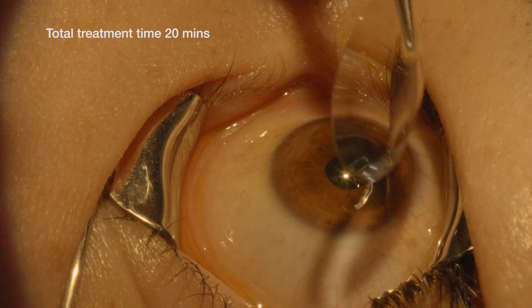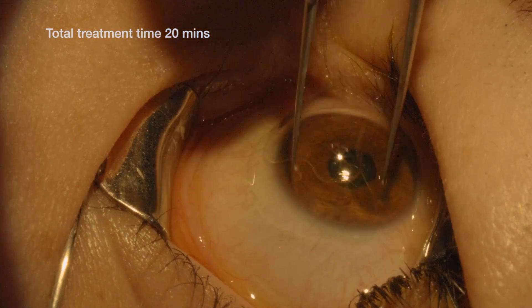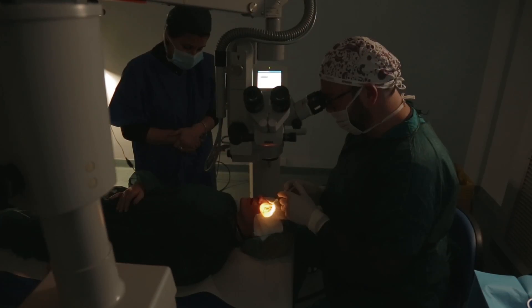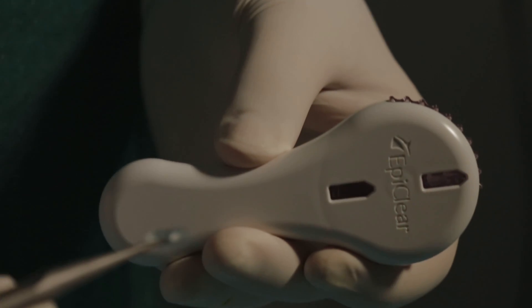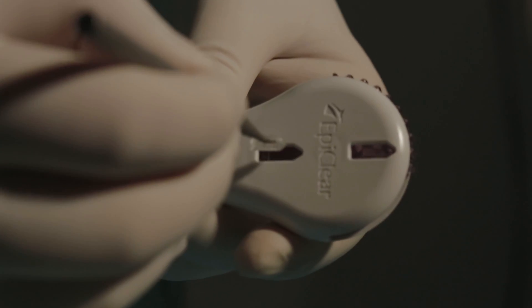We put on the soft therapeutic contact lens. At the end of the procedure, the device can easily remove it.